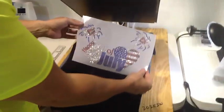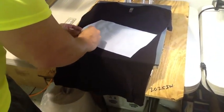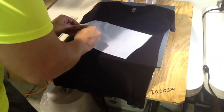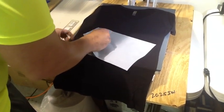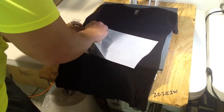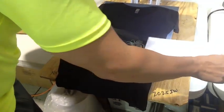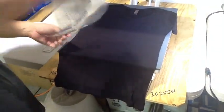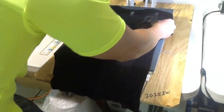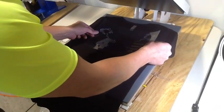We had a customer order this shirt today — they wanted the front design, which is a three-color design. The shirt we're using is the fitted v-neck, and the stones we're using are all of our Korean low-lead stones: the cobalt, the Siam, and the crystal.